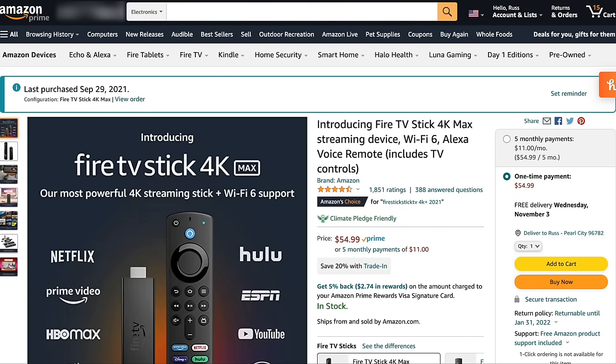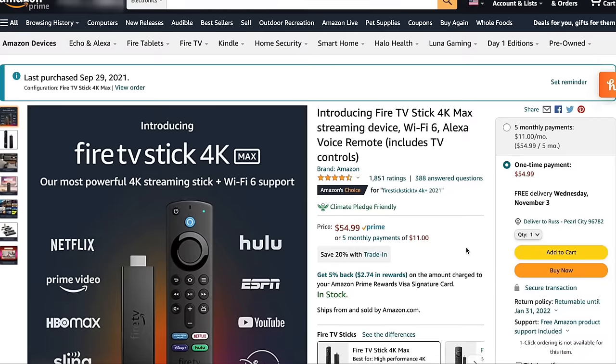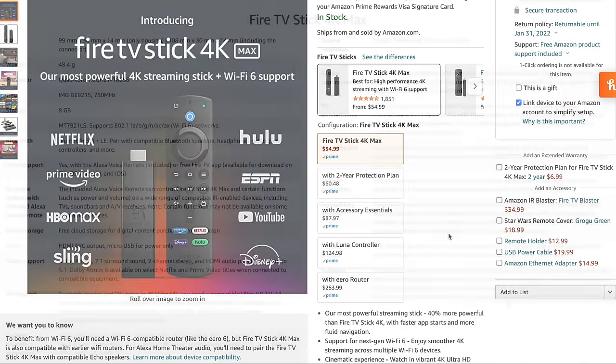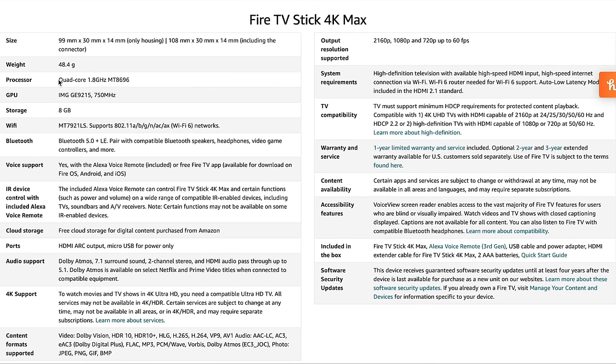This device runs for $55 when it's not on sale, but it goes on sale very often. On Black Friday, I would expect it to drop down to maybe $45 or $40, so definitely keep an eye out for that. It runs a quad-core 1.8 GHz CPU, a 750 MHz GPU, 8 gigs of onboard storage, Wi-Fi 6, Bluetooth 5.0, and 2 gigs of RAM. Check out the Amazon listing for streaming details, but let me show you how to set it up for gaming.